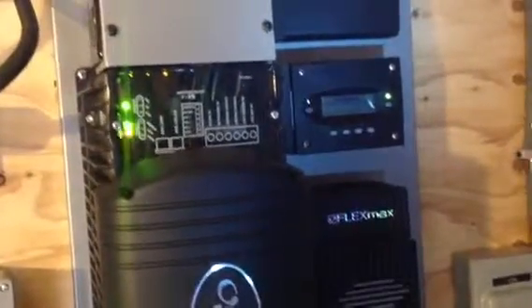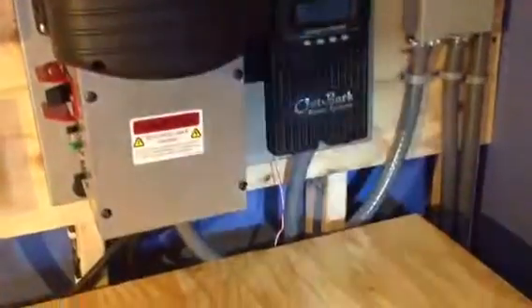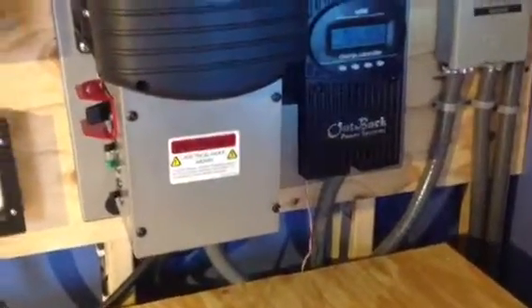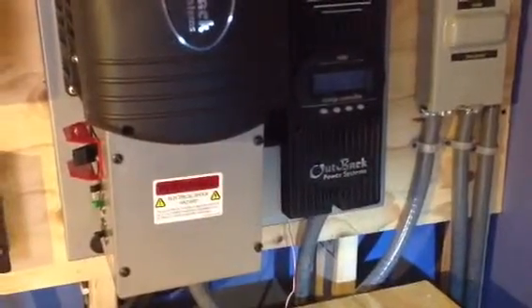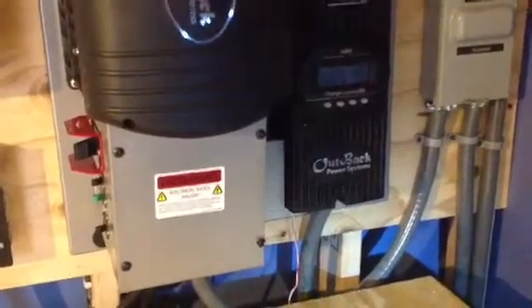As you can see with that flashing light, I'm running off my batteries right now, which I love. That little wire right there — there's a 12 volt auxiliary spot for these Outbacks so you can run a 12 volt fan. I got it set up so that when my batteries get up to like 27.8, it'll turn on and start venting.